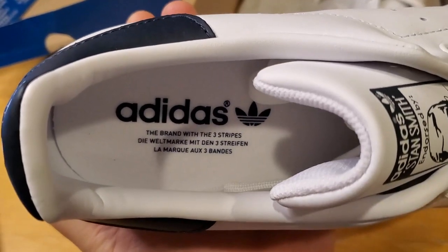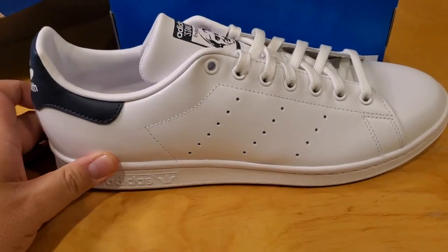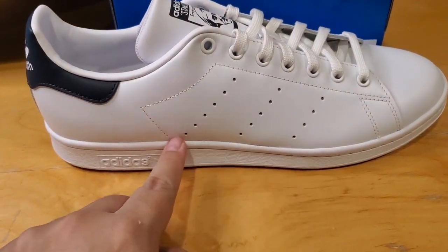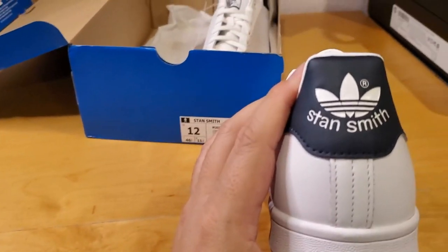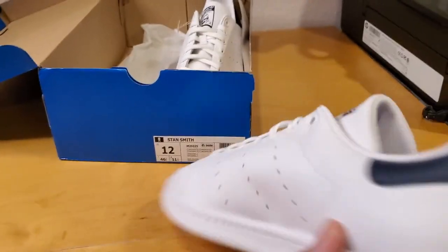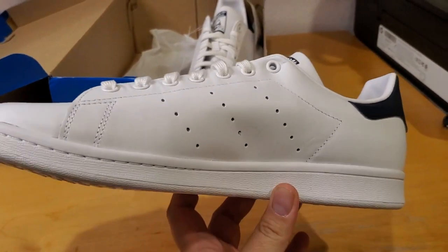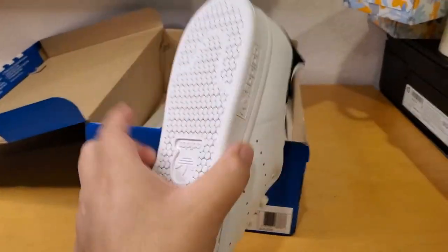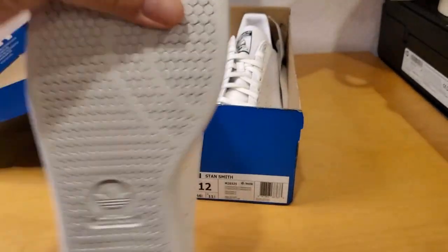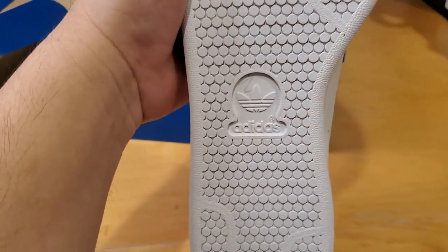The branding inside comes in French and German, I think. On the outside, this is one of the first Adidas shoes that doesn't come with the three stripes — instead it has three holes lined up to look like the three stripes. In the back it's just blue with 'Stan Smith' and the Adidas logo. The design is very simple and white. The bottom has little circles with the Adidas logo.